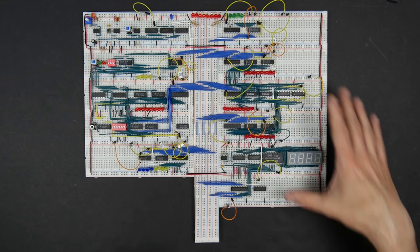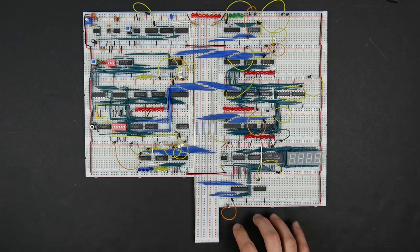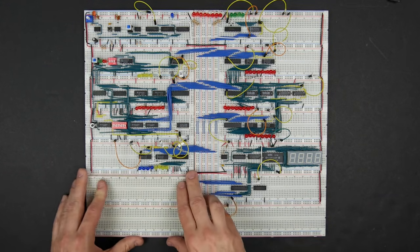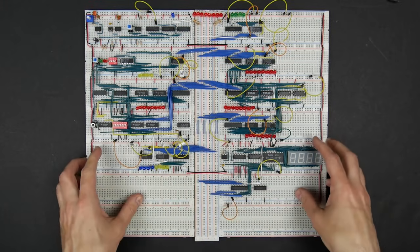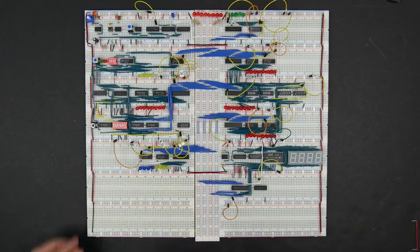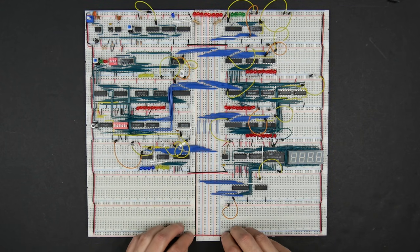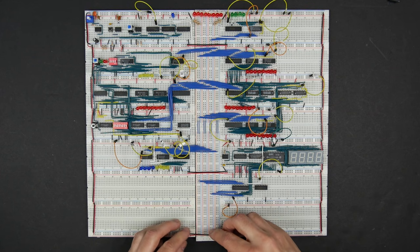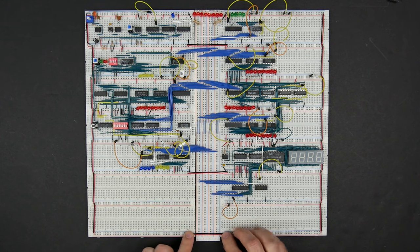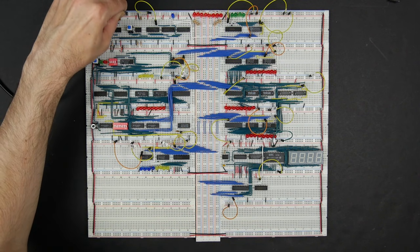We've got power and clock distributed. I'm going to add some additional breadboards in the empty spaces — that's where our control logic will go eventually. I'll connect power to each of those and add another power connection on the bottom for good distribution. Let's try connecting power to the computer and see what happens.